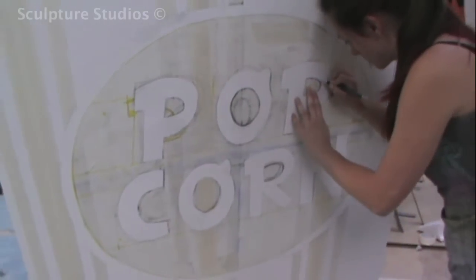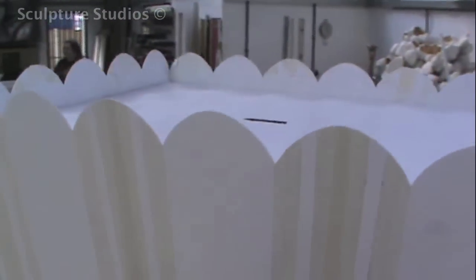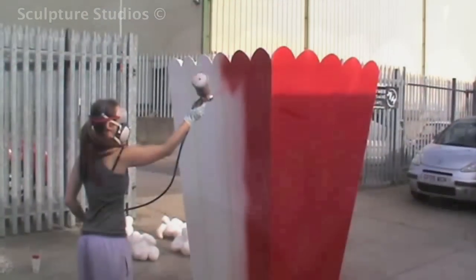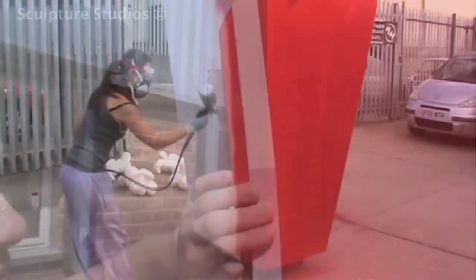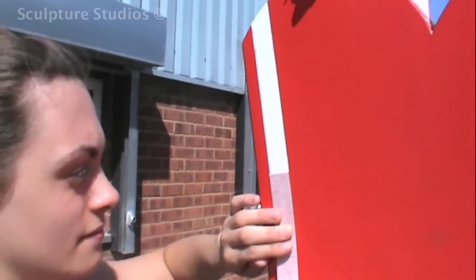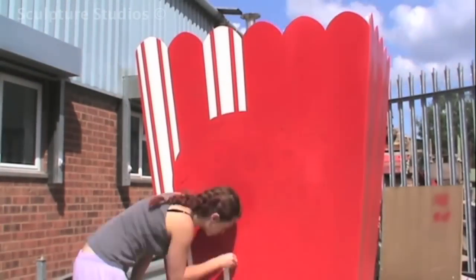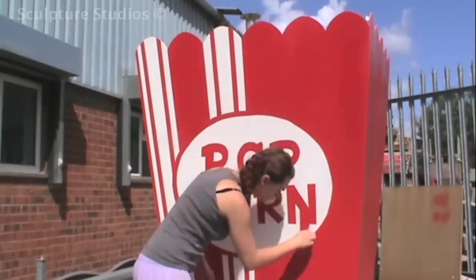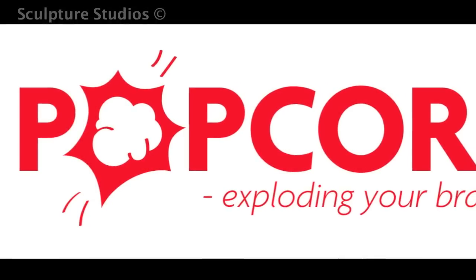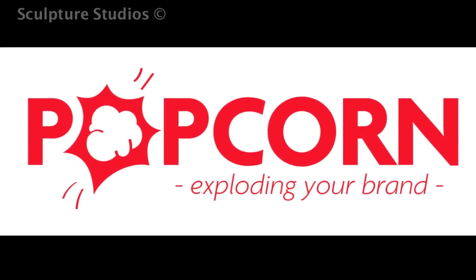Beginning work on the graphics now, we transpose the image onto the full size box, blending it up using a projector and we mask up the design like you would with a car body. We're actually using a car body paint here for the red as this two pack application gives a really solid colour and a nice durable finish. We peel off the masking tape once the paint work is dry, being careful not to pull off any of the red, and here you can see the design being revealed in complete real time. The client requested that rather than the old style logo that came with the original concept image, they wanted their own company logo printed on the front, so we had a vinyl graphic made to their exact requirements from the logo they sent us and transferred it onto the front of the box.